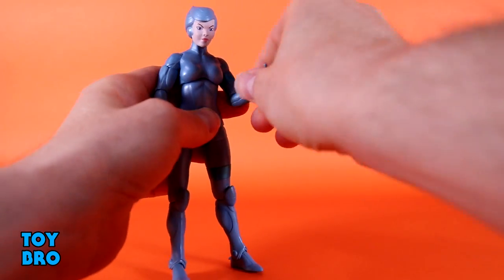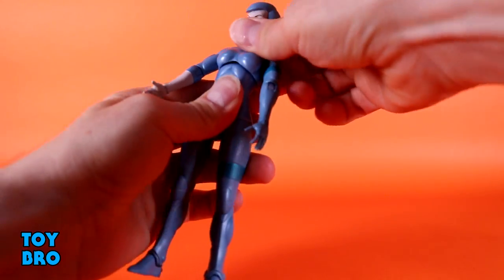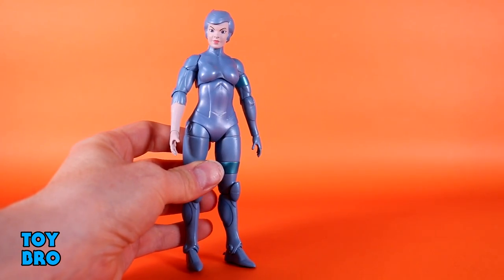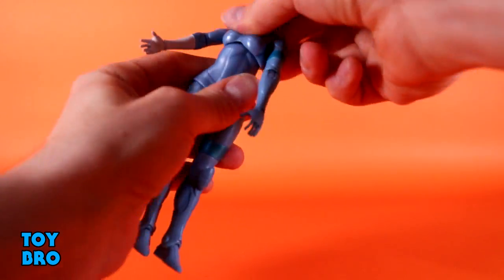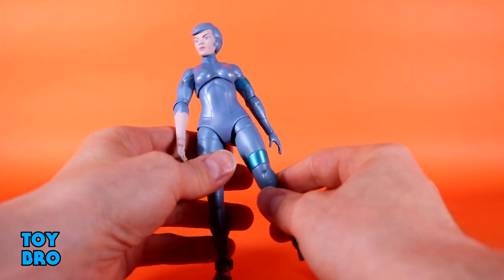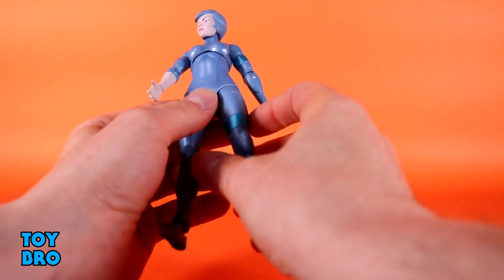We've got single-jointed, slightly better than 90-degree elbows. You've got hinges and rotation. Her torso, though, is probably the most locked-down female torso I have seen in an Ultimates — it has literally no range whatsoever to do anything except swivel, which is definitely a problem because that swivel is so high up that it makes it kind of awkward to pose her.